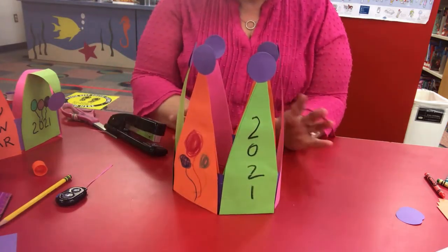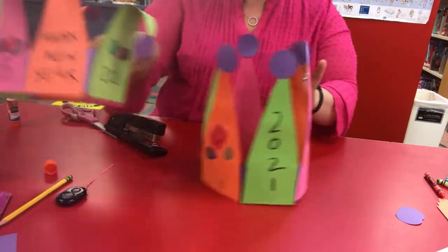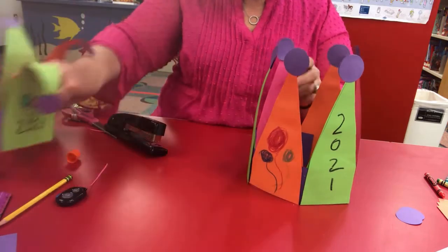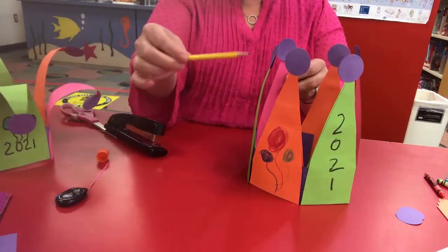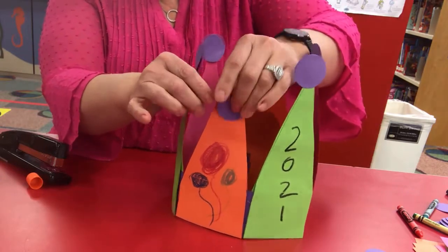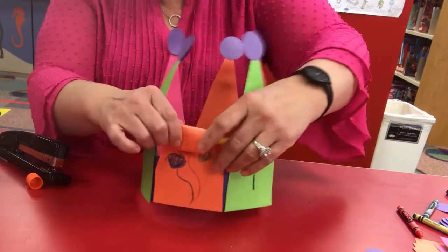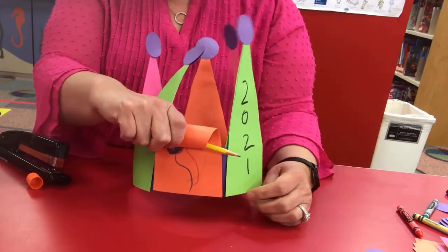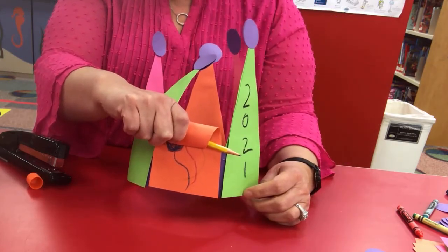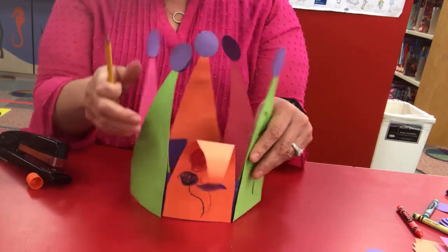Now you could leave your hat like that if you wanted to, but if you want it to be curled down like this one is, the trick to doing that is to take a pencil and curl this around the pencil. See how I'm rolling it around the pencil? Leave it there for a second, hold it there, and then you'll see how it curls down like that.